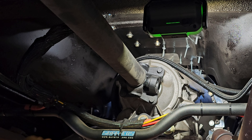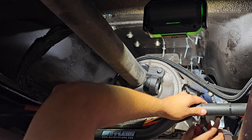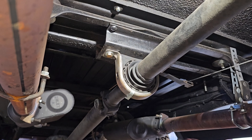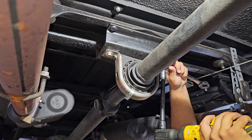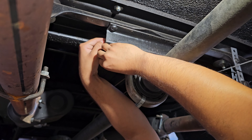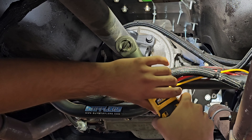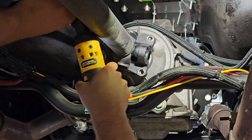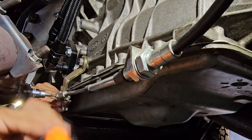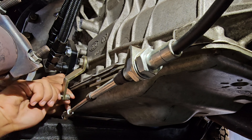I'm going to start cutting the zip ties off and get rid of this wiring loom out of the way. Don't want to break any wires when I'm down here. There are a lot of zip ties.